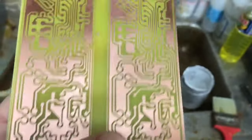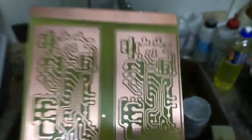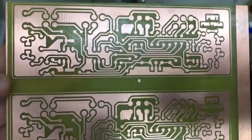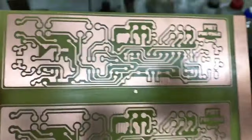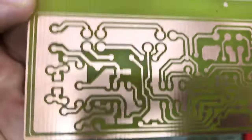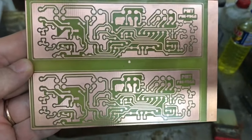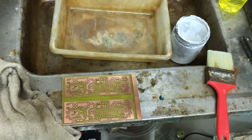Pronto pessoal, está aqui a placa com verniz seco. Agora vou botar a tinta fotossensível de cor azul e fazer a sequência de centrifugação e cura no forno. Você vê que está bem feita a plaquinha, e vamos dar sequência à nossa fabricação de placa de circuito impresso pelo método fotográfico.